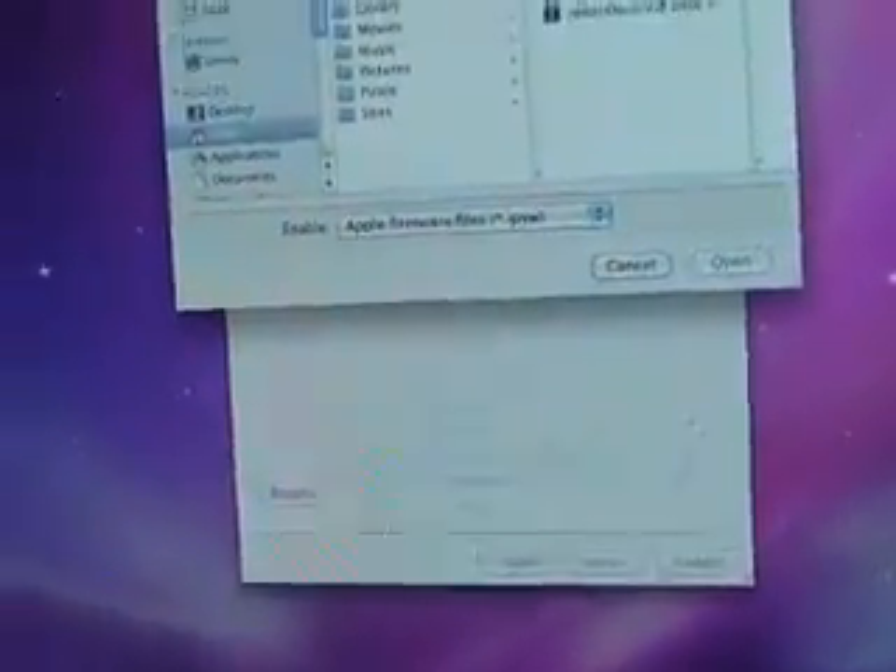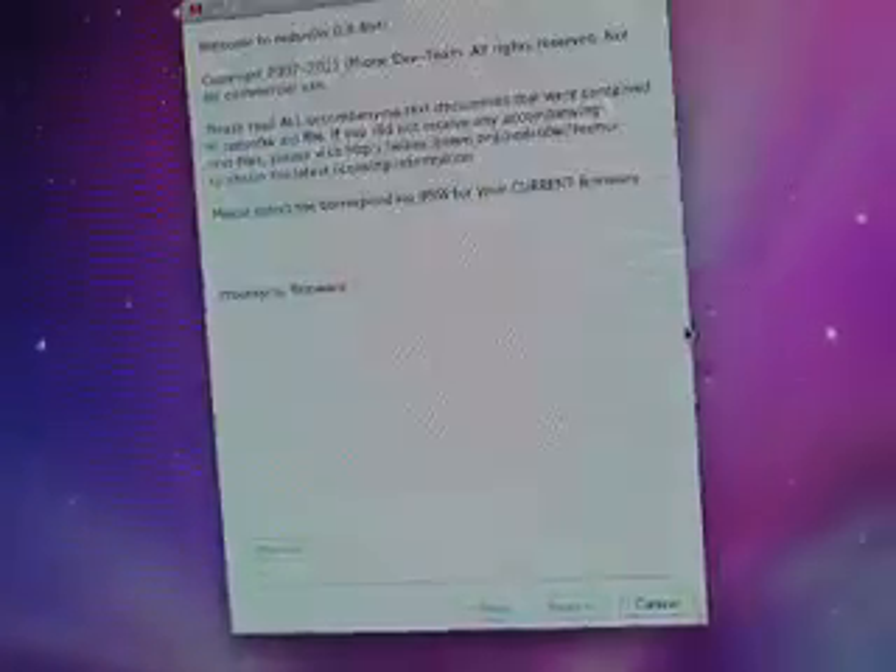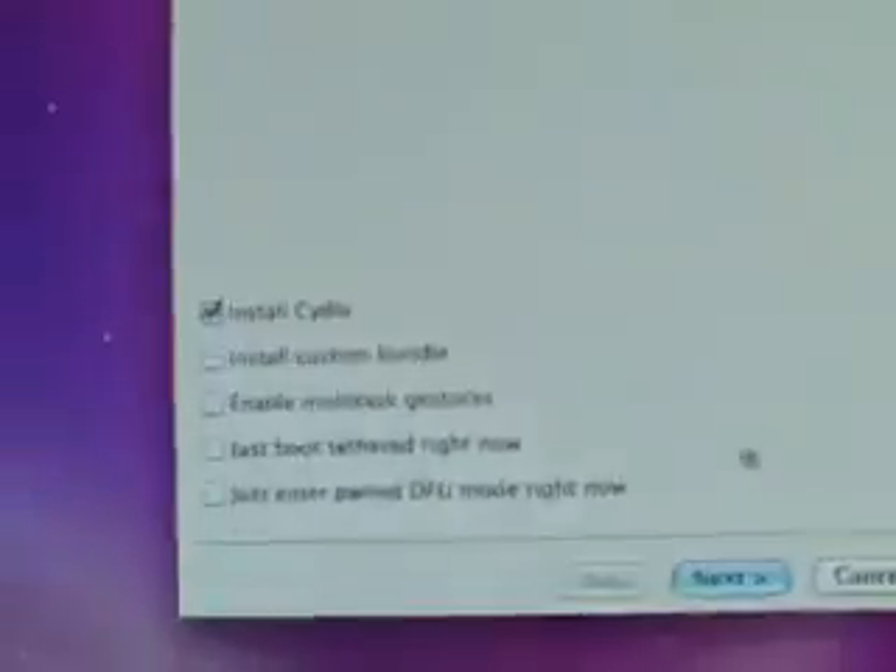Go back into redsn0w and browse for the firmware yet again — the 4.3.4 firmware, that is. I'm going to show you the tethered jailbreak. It kicks me out of Safari, Cydia is white and it kicks you out. So now we're going to tick 'Just boot tethered right now' and hit Next. Same process — put the phone back into DFU mode.